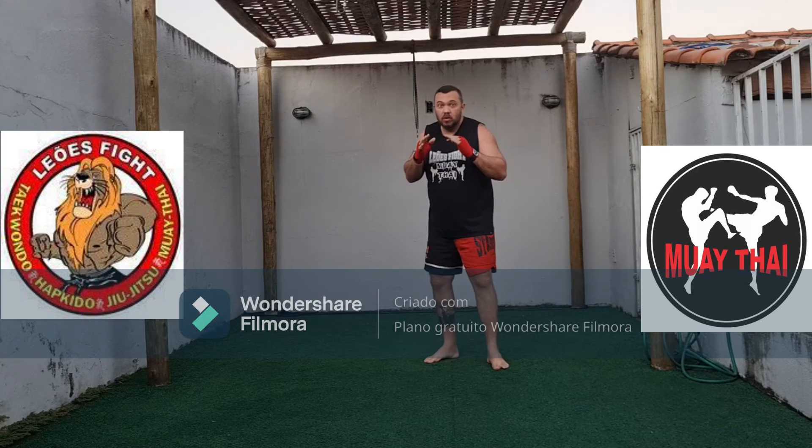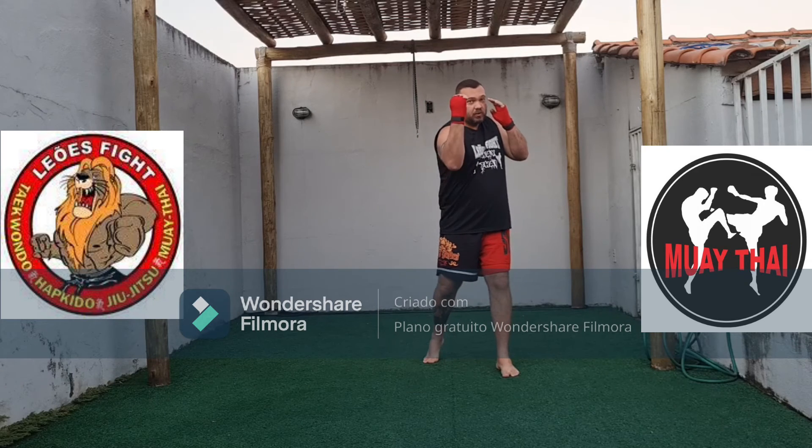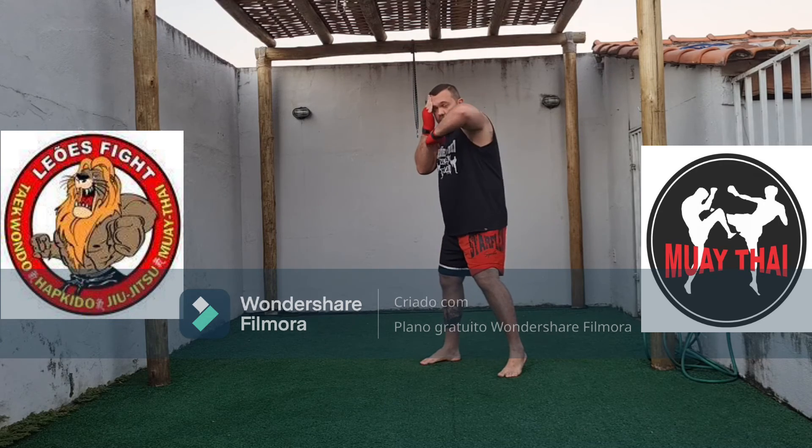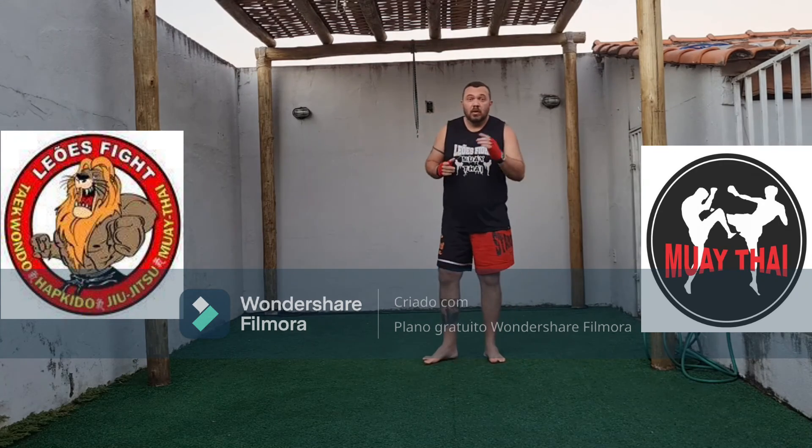Beleza, pessoal? Sempre lembrando: quando uma mão está fazendo o movimento do ataque, a outra está na guarda. Certo? Golfou, a outra vai para a guarda. Beleza? Podem fazer mais duas séries de 10 repetições daí.